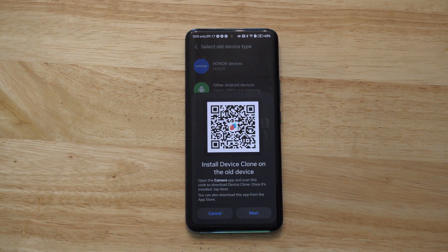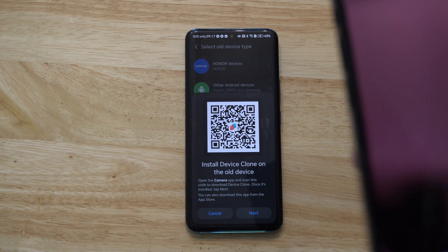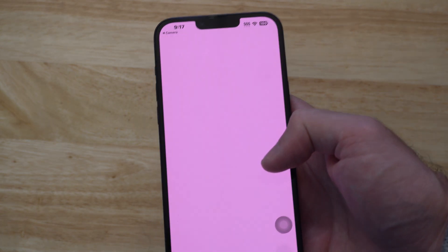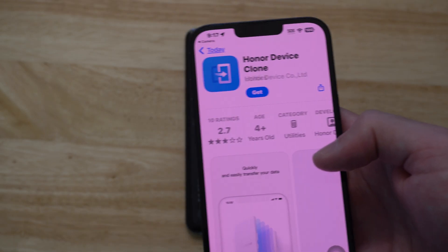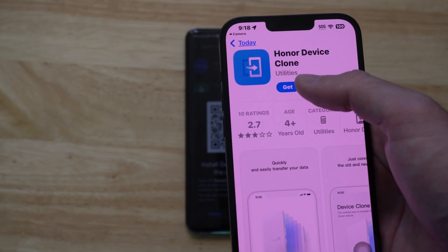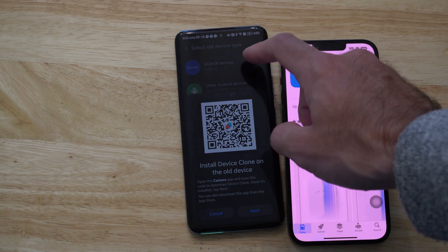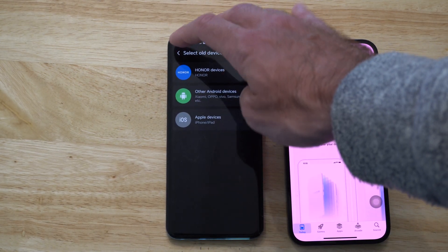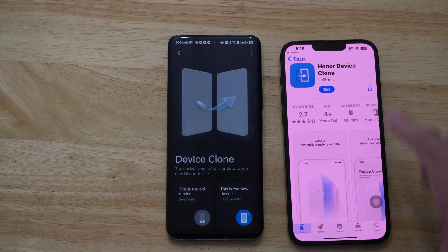Now on your phone, what you want to do is open up the camera on your iPhone and just go over this, and then go to the App Store when it pops open and it says Honor Device Clone. So whatever it says in there, you want to get this on your iPhone and then set it up so you can get this on your phone. This will allow you to connect these both together with that specific app.